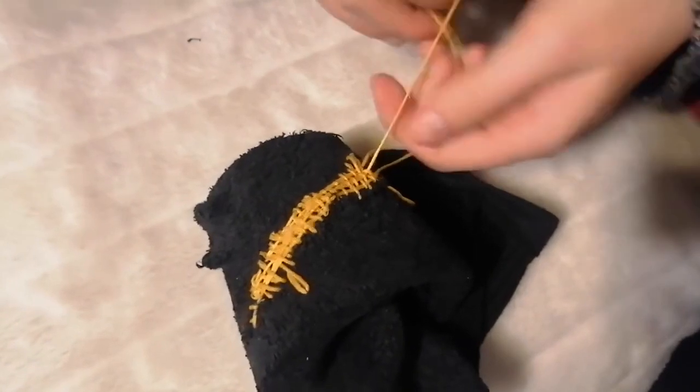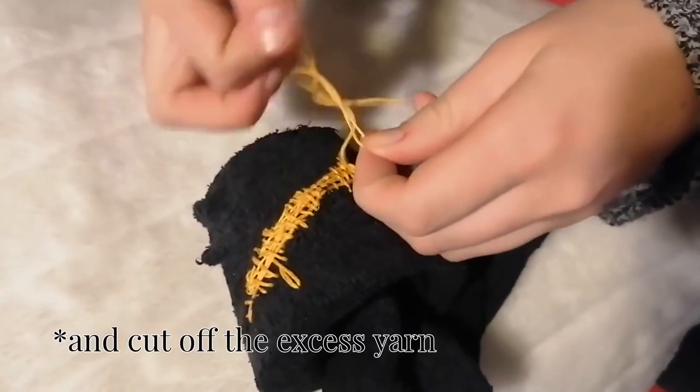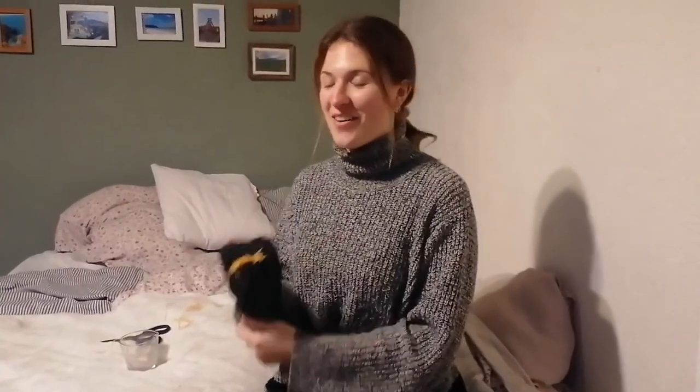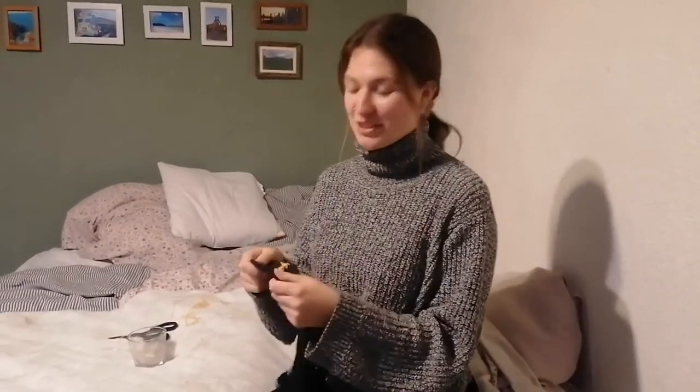Lastly, I took the end pieces of the yarn and tied them together into knots. This is what it looks like now. It was my first time and it still looks quite messy, but the hole is closed, which is the most important thing.